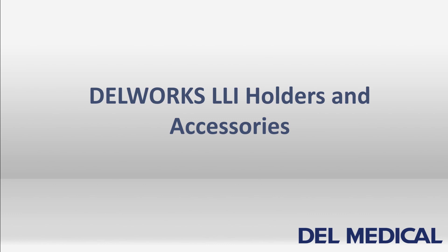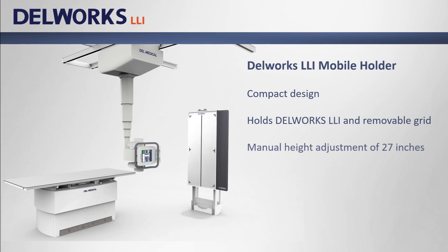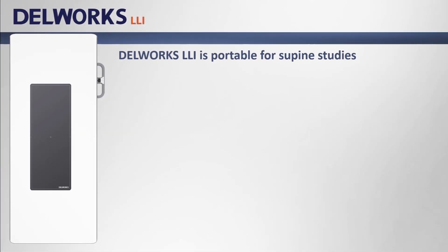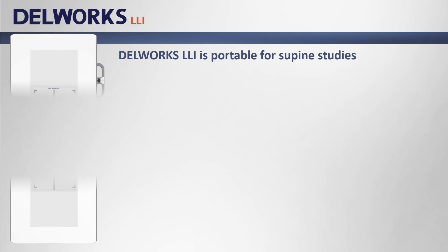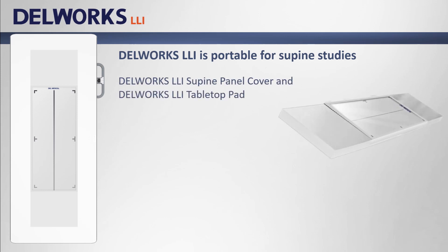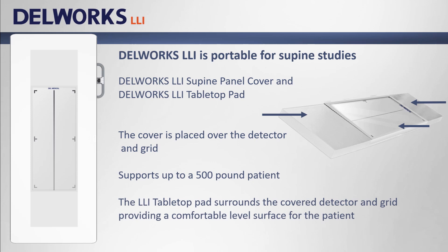DellWorks LLI is available with multiple holders and accessories. The DellWorks LLI mobile holder has a compact design, holds both the DellWorks LLI detector and a removable grid, and has a manual height adjustment of 27 inches that can be lowered all the way to the floor — so for many patients hip to ankle studies can be performed without any additional step. It has concealed wheels so it can be easily tipped and moved out of place when not in use. For supine studies, the optional supine panel cover is placed over the detector and grid, supporting up to a 500 pound patient, with the LLI tabletop pad surrounding the covered detector to provide a level surface for the patient's upper and lower body.